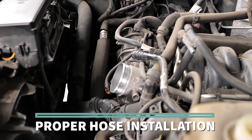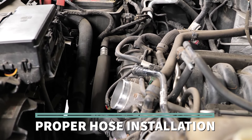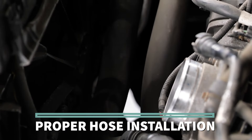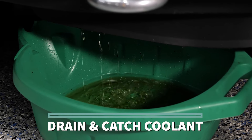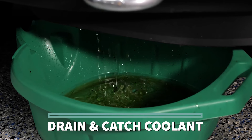Replacing aging coolant hoses is an important aspect of proper vehicle maintenance, and there's often more than meets the eye when it comes time to do the job. Proper hose installation begins during the process of removal. The first step, with the engine cold, is to carefully drain and catch the coolant so it can be recycled or properly disposed of.